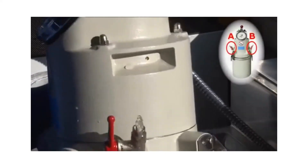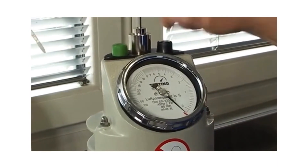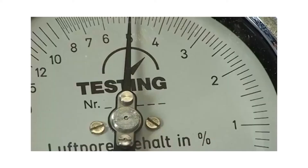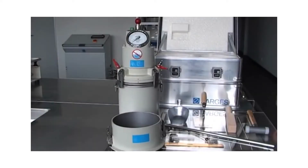Air is bled from the container with water escaping through the two ball shut-off valves A and B. The air pressure is built up by means of the built-in hand pump. The test pressure valve with the green button and the valve for correcting the initial pressure with the black button are located together with the pressure gauge on the cover assembly. The pressure gauge scale reads from 0 to 100%; in the range from 0 to 8%, each graduation represents 0.1% air content. Start the test by pressing the green button.